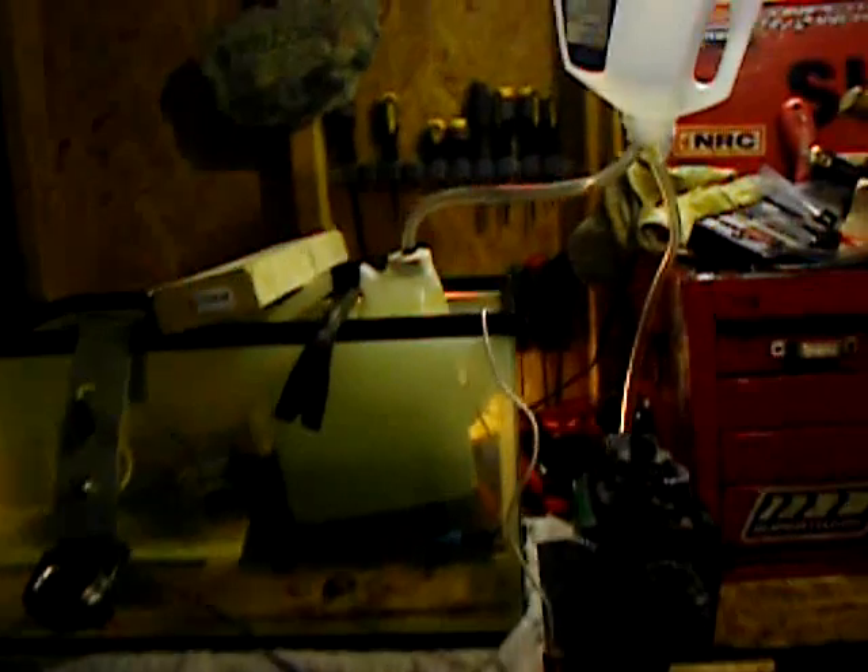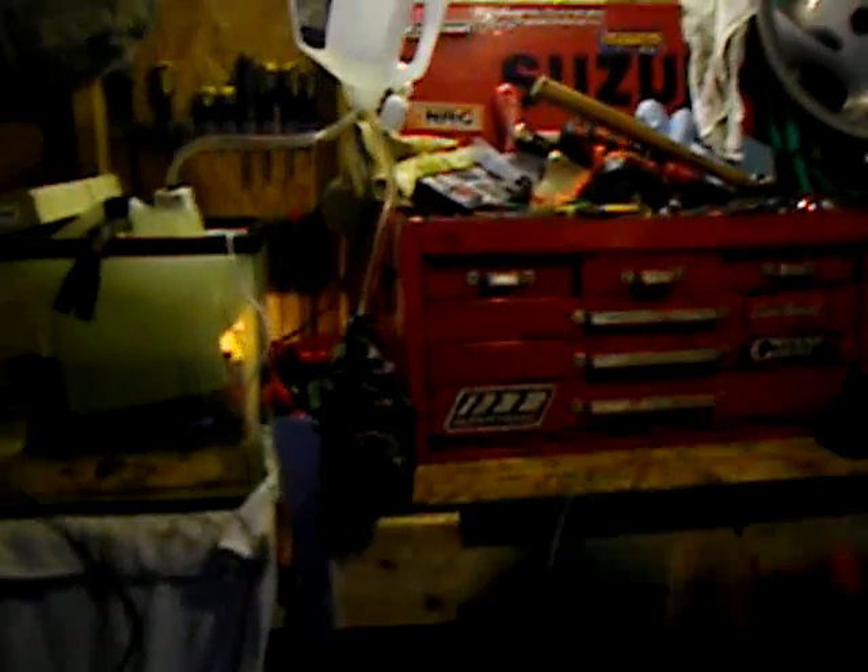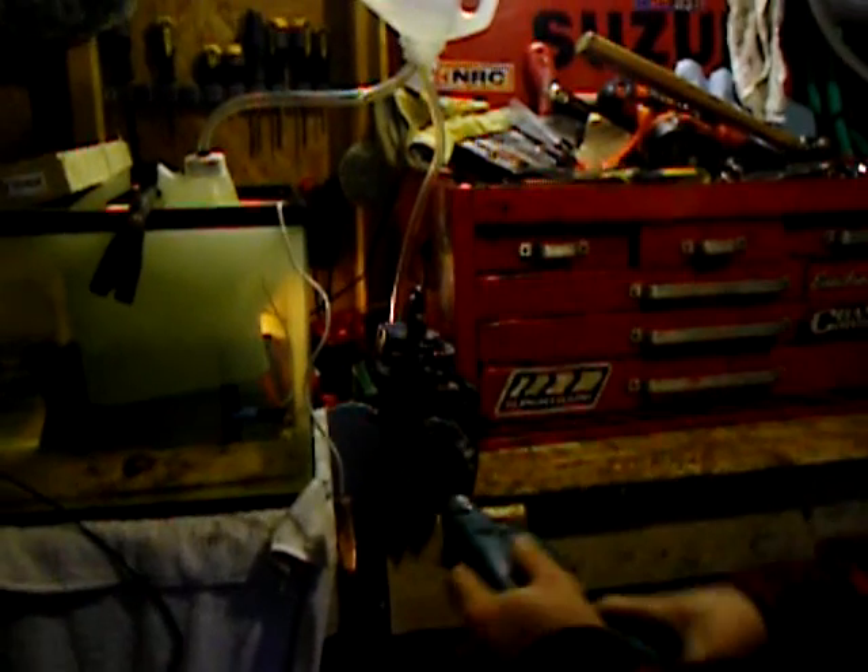It's going to turn over. It might take a minute to get going because it has to start sucking the hydrogen through this tank and down the line, mixing with air. I'm going to use the drill as my starter. And here we go.